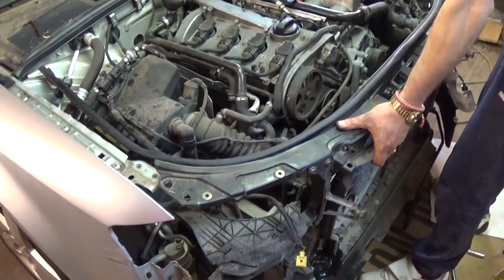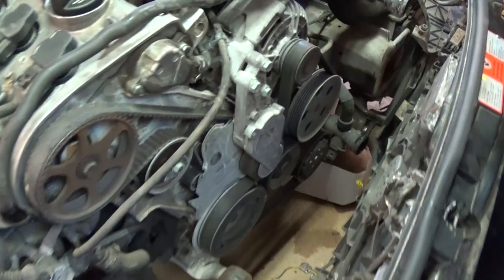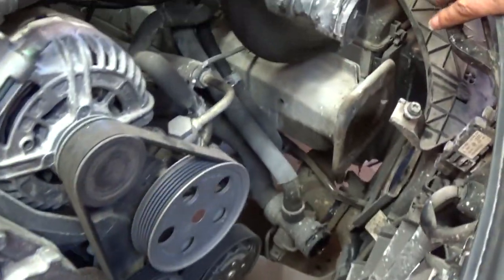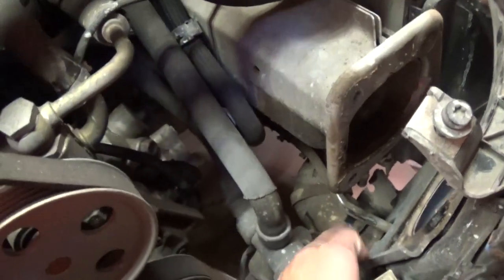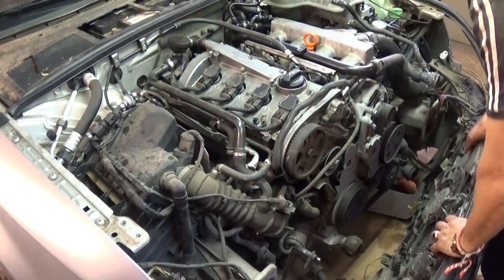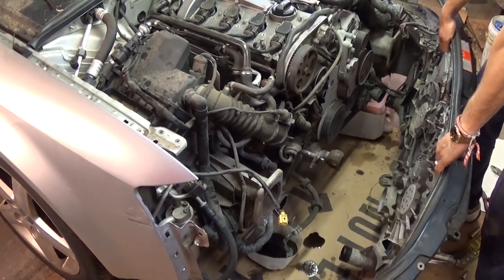Now you just pull it to the front. We still have that intercooler hose right there because we couldn't access it well earlier, and we have to unhook the hoses for the power steering line right here. We got the hose loose and now we can just pull the whole front clip out.